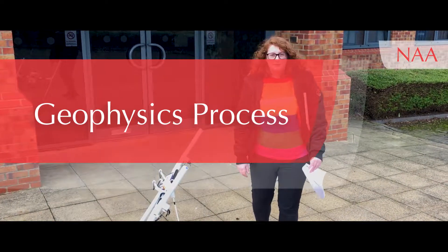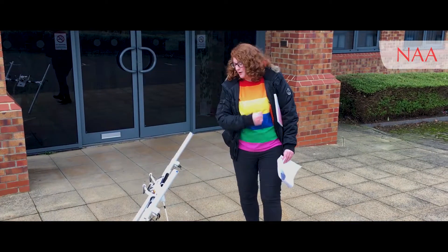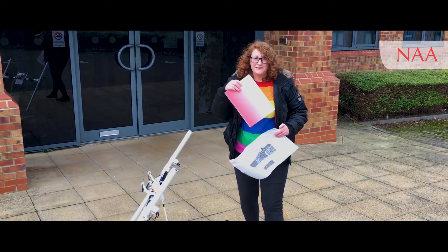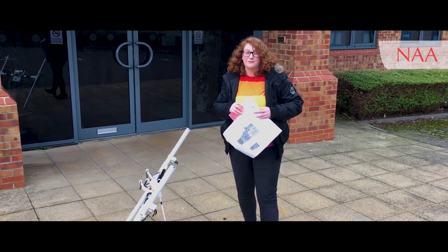Hi, my name is Alice and I'm a geophysicist at Northern Archaeological Associates. I'm going to be showing you how we use one of these to make one of these to produce one of these. This is the NAA how-to: collect a grid of gradiometer survey.